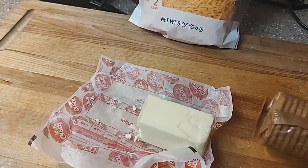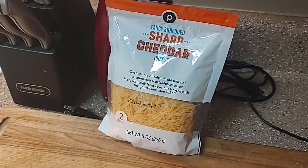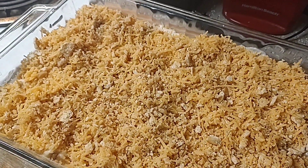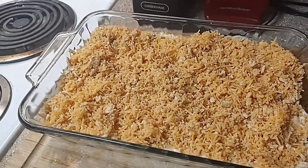Now I'm going to top this — I'll melt four more tablespoons of butter, crush up my Ritz crackers, mix them with the butter and about a cup of cheddar cheese, and then sprinkle that over the top.